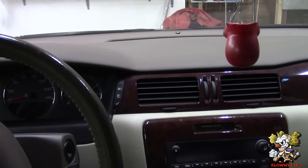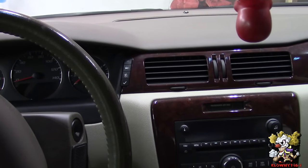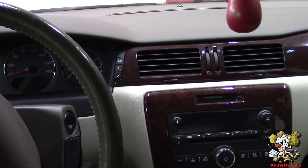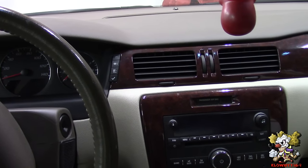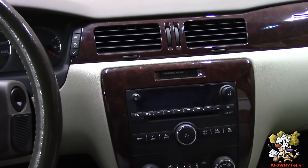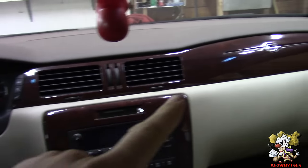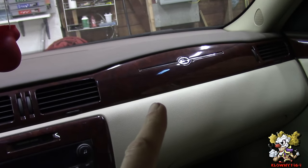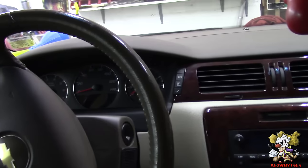Welcome back to this clown's garage. In this video I will be changing the driver's side heat door actuator of a 2007 Impala. This is the same for all ninth generation Impalas, so anything from a 2006 to 2013 is exactly the same. On my channel I also have videos on how to change the passenger side heat door actuator and blend door actuator — check the description below for those two links.